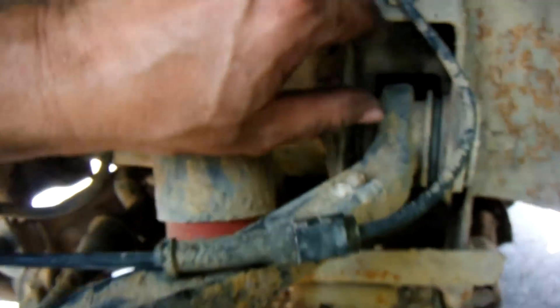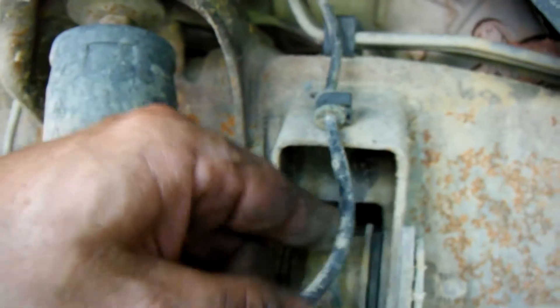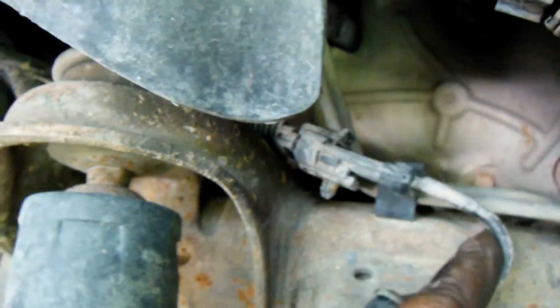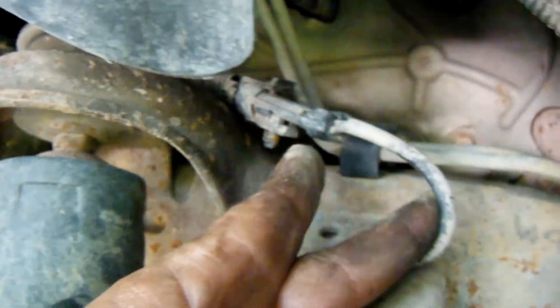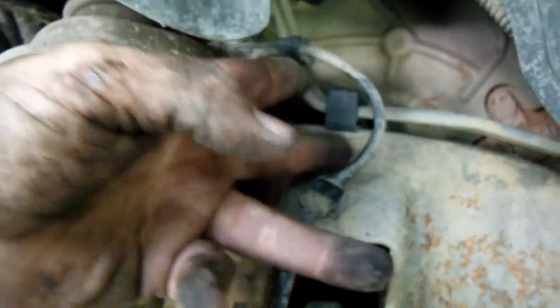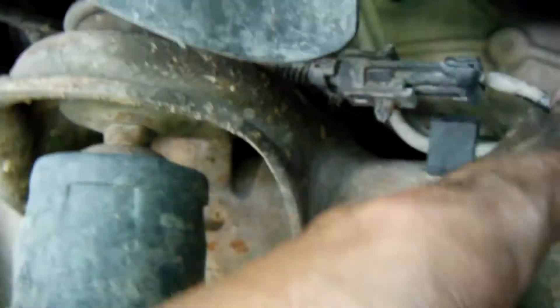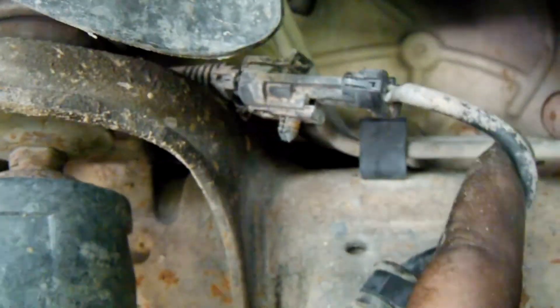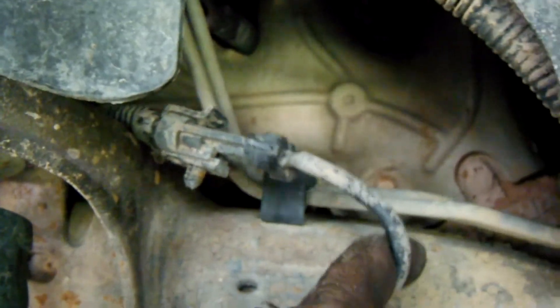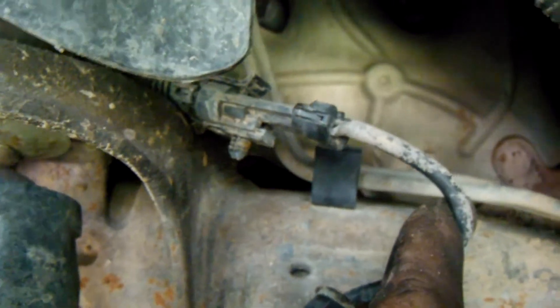While I'm in here, I'll reach up and follow this speed sensor wire to where it connects to the rest of the system. If you have to replace this, you disconnect it here, put the new one in, and route the line back. But I'm going to pull this connector apart and make sure the connections are clean and check for any breaks or corrosion.